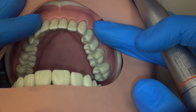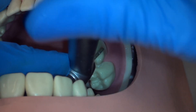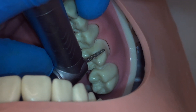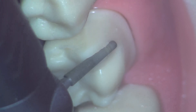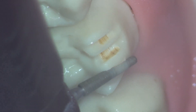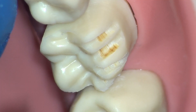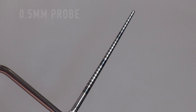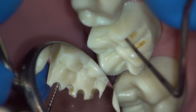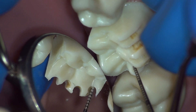The next step is occlusal reduction using a direct view. We begin using a coarse modified shoulder. The handpiece can be rotated to approach from the anterior to provide access and visibility. Note the left hand stabilizing the handpiece. We begin by placing depth grooves at the cusp tips and occlusal grooves. The burr should be parallel to the external surface of the tooth. The goal is to place these depth grooves to the final desired depth of 1.5 millimeters for the buccal and 1 millimeter for the lingual cusp. Using a 0.5 millimeter probe to evaluate: our first groove is at 1.5 millimeters, our buccal groove is only at 1 millimeter, the next is at 1.5 millimeters, and finally 1.5 millimeters.